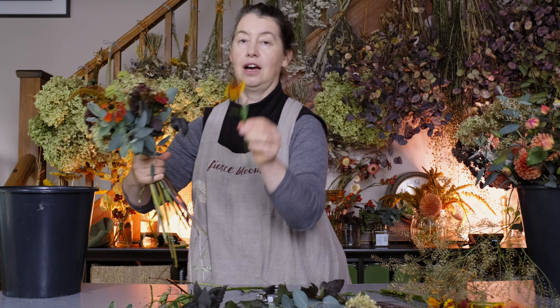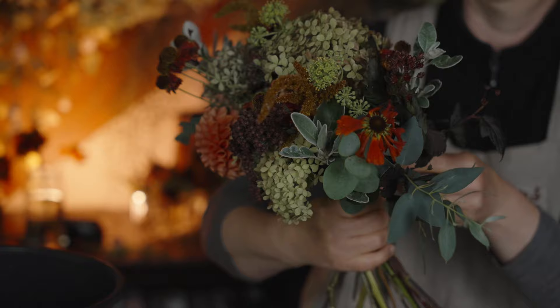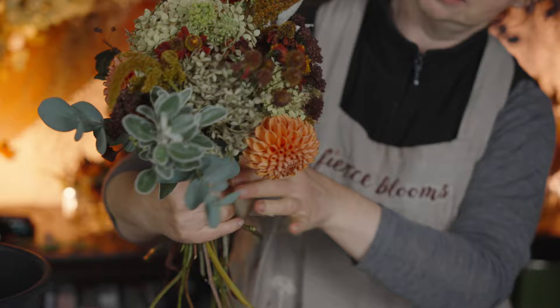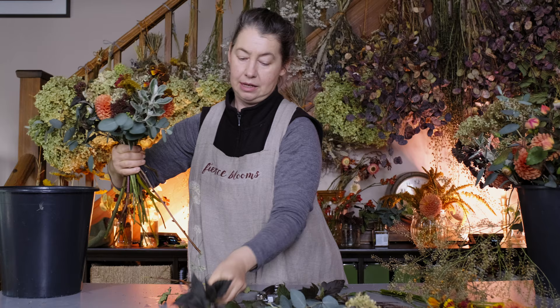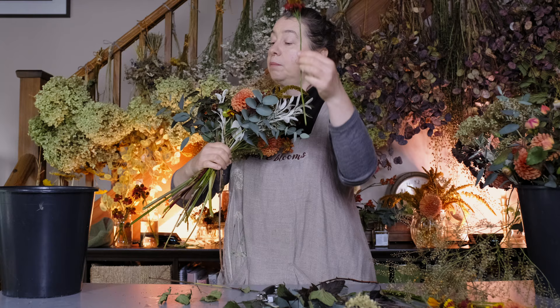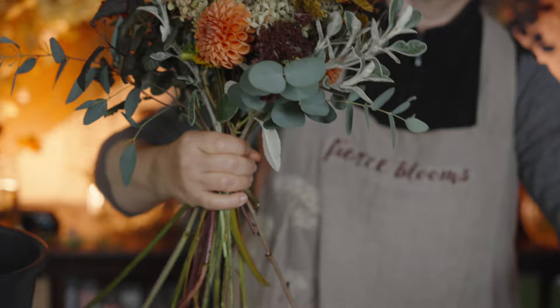I would definitely say grow heleniums — they're super easy and come in a range of colors. Make sure when you're doing a hand-tie that you're always going side to side and also bringing the foliage down, because that's what gives you a nice shape. These dahlias are heavy-headed, so they do need a bit of shoring up. The advantage of having your flowers pre-measured in a bucket is your bouquets will naturally be the same size because you've got exactly the same number of stems.